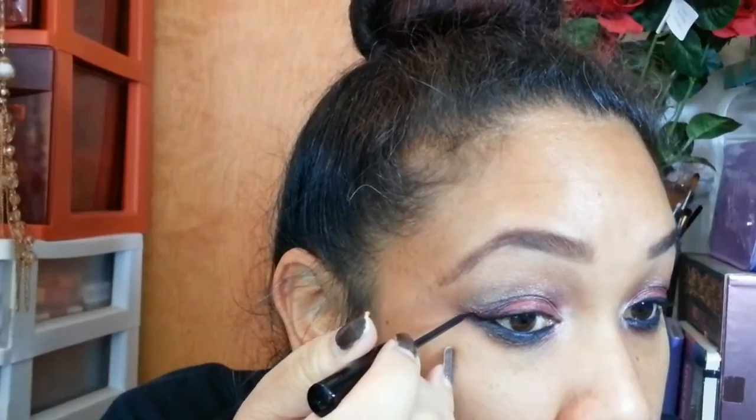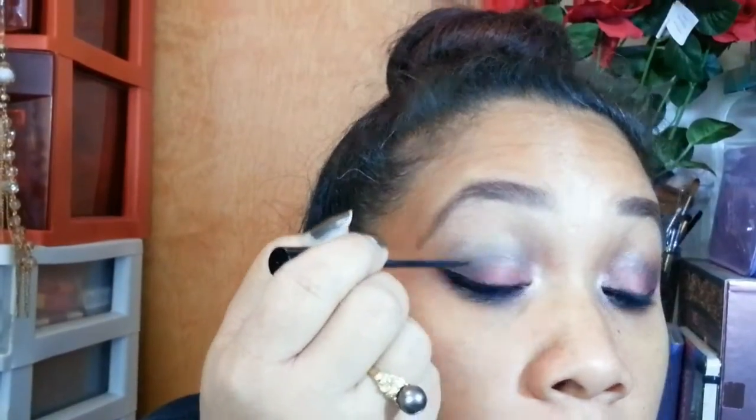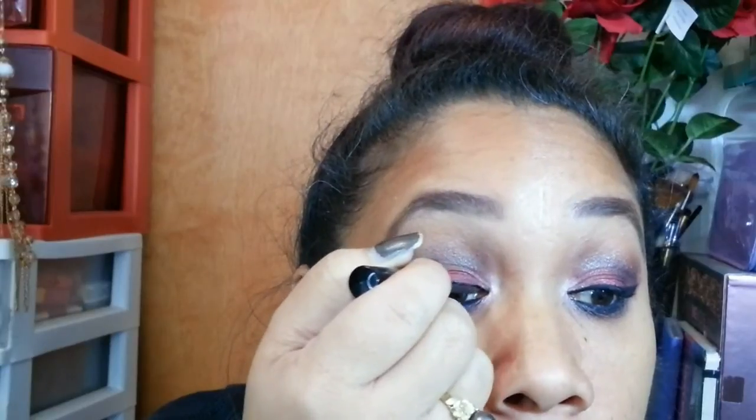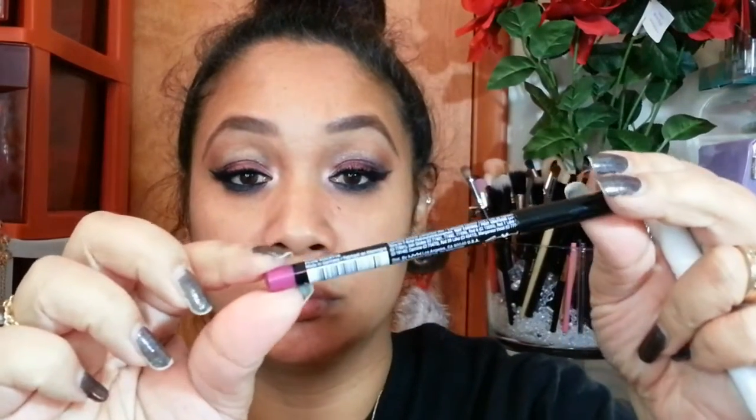Then I'm going ahead and taking my NYC liquid liner, which I use very often, and creating my wing. I get asked all the time how come one wing always seems a little different than the other — it's because I have a skin tag on this eye, so I have to go either above it or below it and sometimes it can distort the way it looks. I'm basically applying a pretty dramatic wing and taking that eyeliner all the way to the inner corner of my eye.